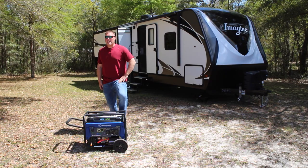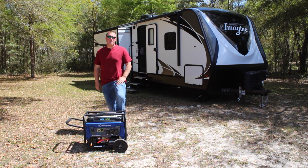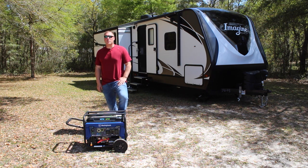Well, I didn't think we were ever going to make it to the end of this video, but we finally have. Westinghouse advertises 18 hours runtime at a quarter load on the WGen 3600 dual fuel, and I thought that was a little bit of a stretch — but we proved it to be almost true. We went 17 hours of runtime and ran it pretty heavily.